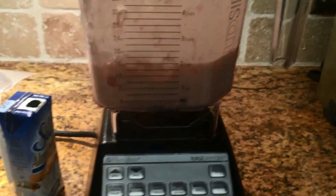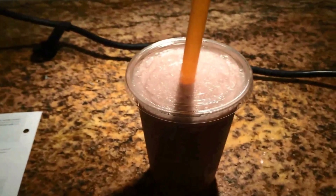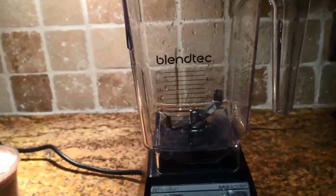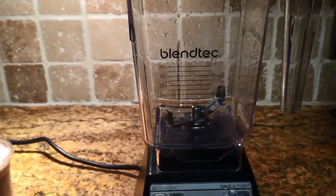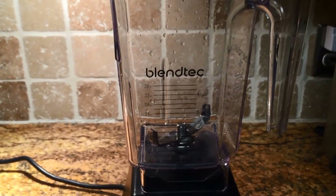That should be blended super well. I'm going to pour out the part that I'm going to put in the fridge for tomorrow, and keep what I want to drink today in there and add one cup of ice. I've added one cup of ice so I'm going to blend it again. There it is in my cup — I tasted it and it is absolutely delicious. I went ahead and cleaned my blender, so tomorrow all I have to do is dump the smoothie in there, throw in a cup of ice, and I have my smoothie to take to work with me.